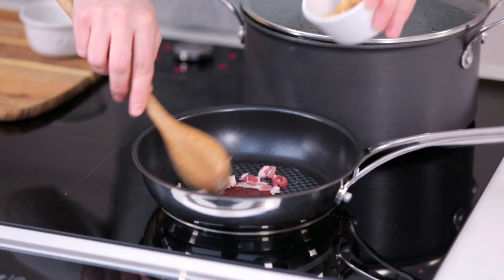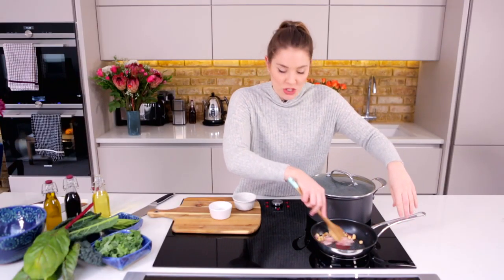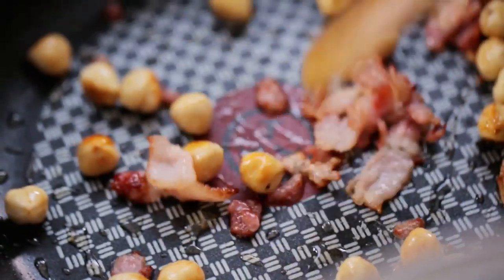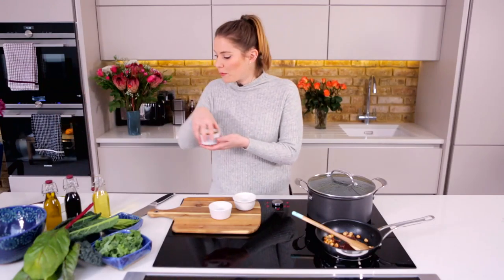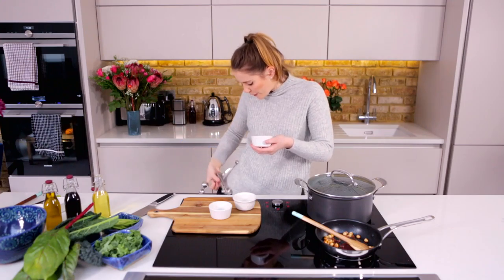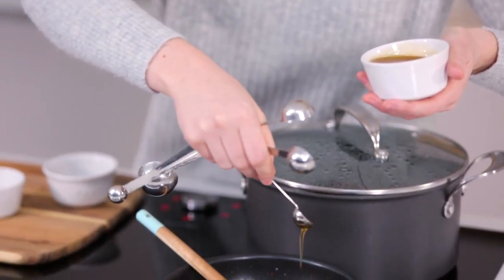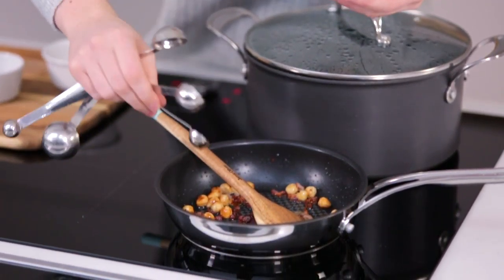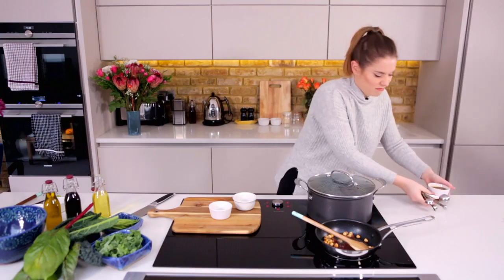Along with 20 grams of blanched hazelnuts. What you're looking for is for your bacon to go gorgeously golden and crispy. Once you've got a nice bit of colour on that, drop the heat and add in half a teaspoon of maple syrup. You can also use honey — just love it.